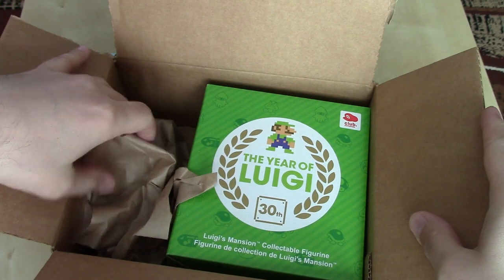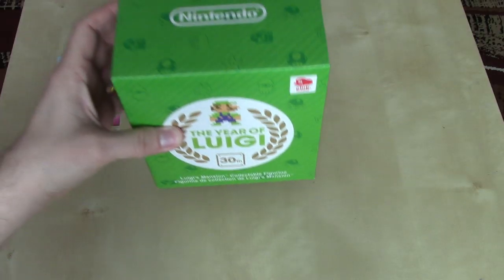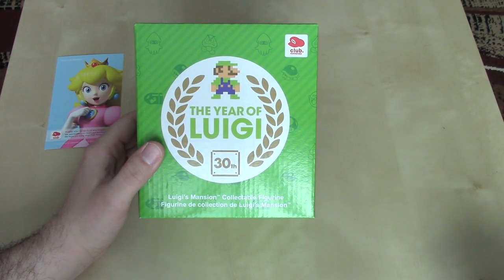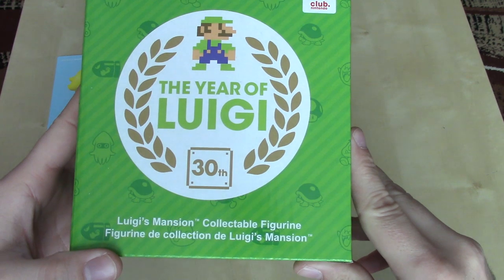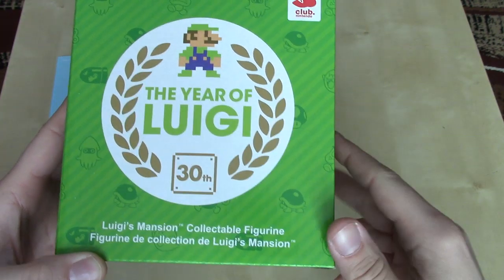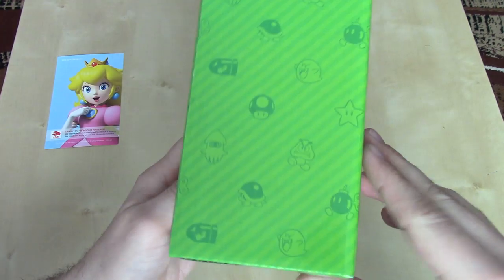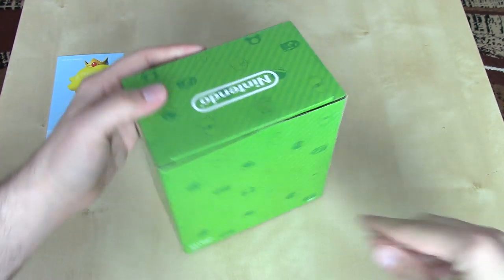And what it looks like this is — get the paper out of there — it's a nice box. Kind of reminiscent of the question block box that the year-end Club Nintendo reward was packaged in a few years ago. But this box says 'The Year of Luigi, 30th, Luigi's Mansion Collectible Figurine.' And in French as well. Got '2013 Nintendo, made in China.' Just a nice little commemorative box that is sealed by a piece of tape, so we'll definitely have to get that open.